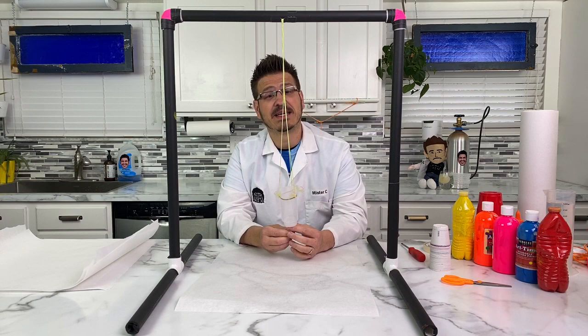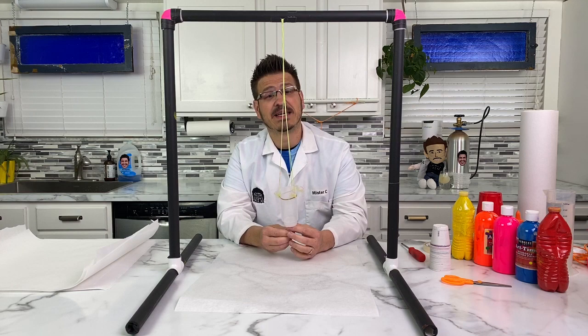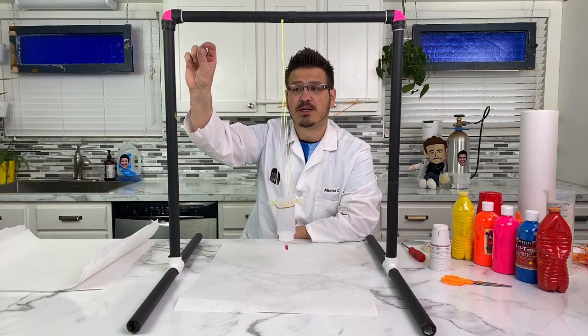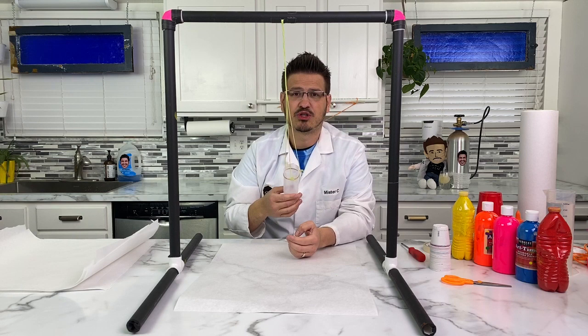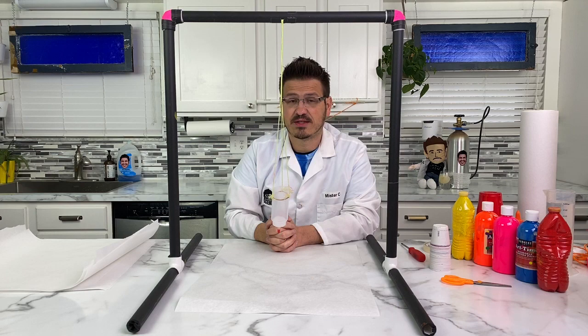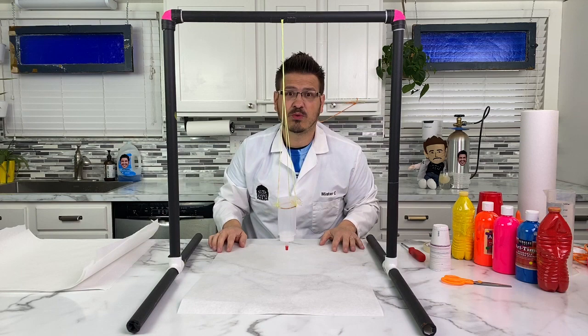We have here in front of me this homemade contraption that I built. I want you to look at this and say to yourself, I don't have one of those. And if you don't, it's okay. You don't need one of these to do this experiment. All you need is some sort of pole that connects two things so you can suspend some string to build your pendulum. You can do this outside off of a tree branch, or inside using a broomstick. We built this so we could show you what's going on, and then you expand it and make it yours.